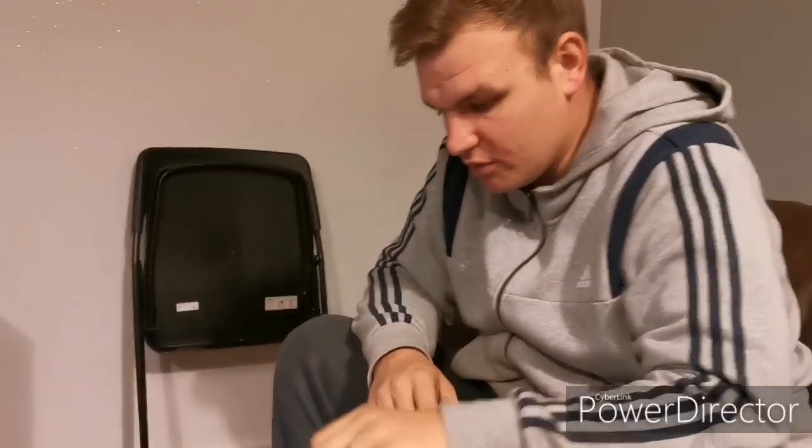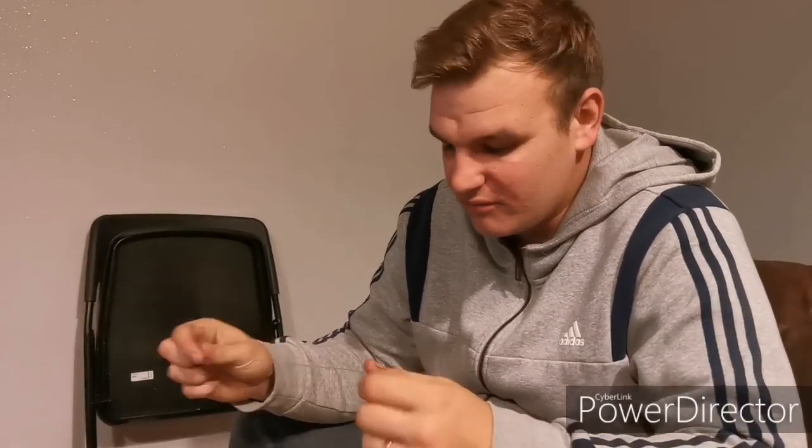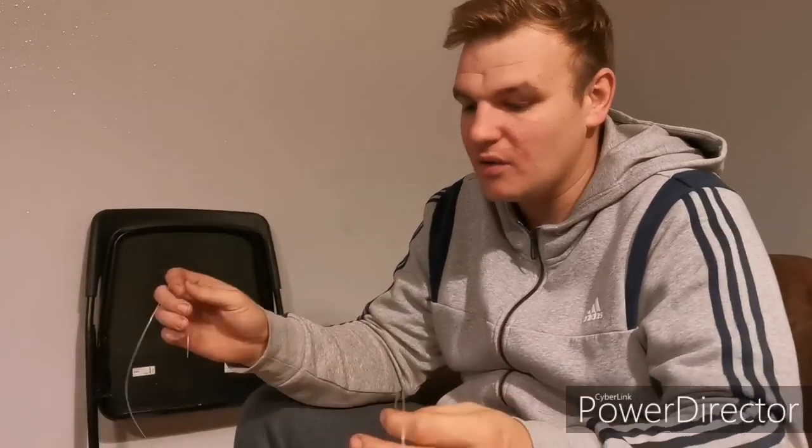Tonight I'm going to show you how to make a two-hook loop rig, also known as the Portsmouth rig. I'll show you the way I do it. There are different things you can change, like the thickness of your hooks, size of your hooks, whether you put bling on it or not, but this is how most people do it.